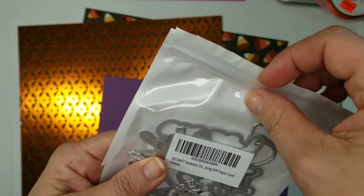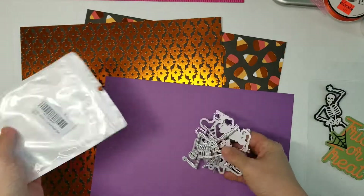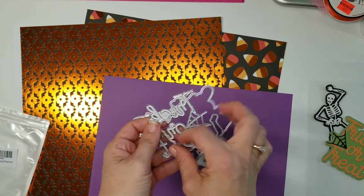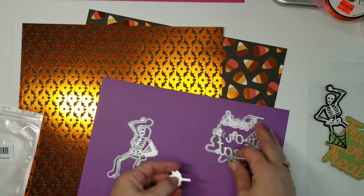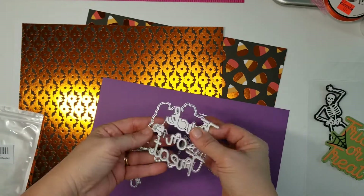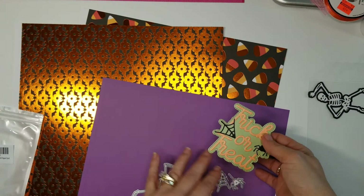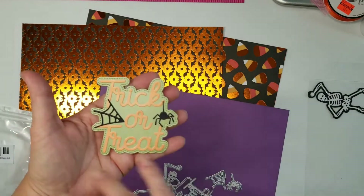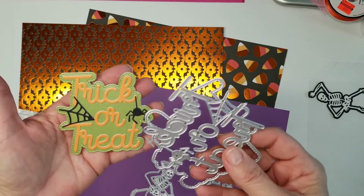The first one is called the skeleton die - I'll put the listing underneath. It has a trick-or-treat sentiment with a shadow, and a cool little skeleton. I thought it was so clever that it includes the spider web and an actual spider already as part of the die, so you don't have to re-cut it in black and then re-cut it in something else. That's a great method.